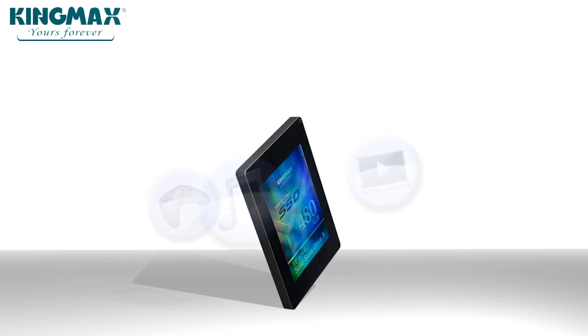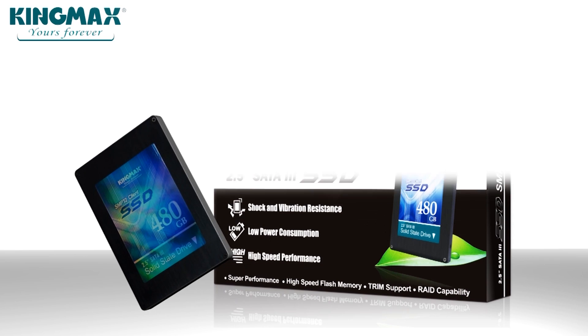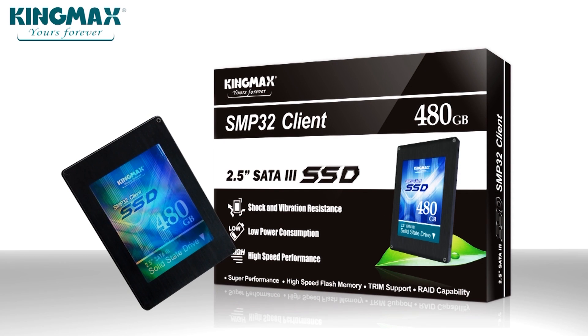Speeding data access, smoothing overall operation and performance, while also prolonging lifetime dramatically. Your digital life, virtually yours forever.